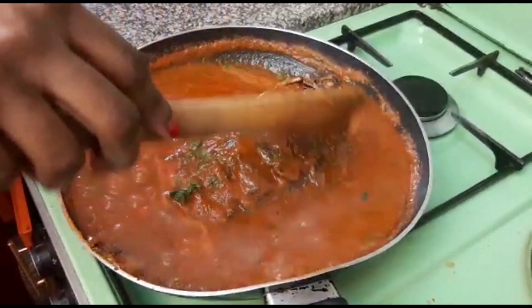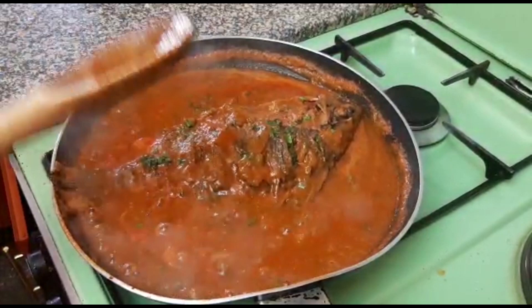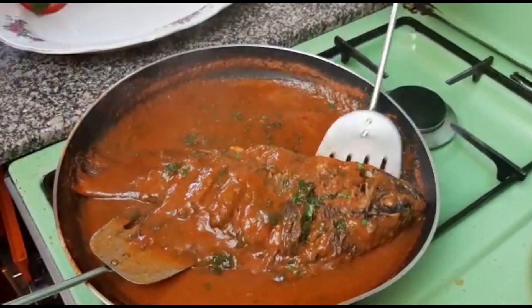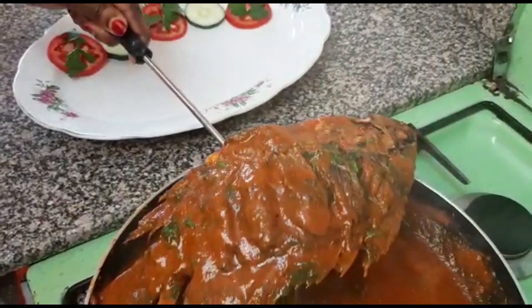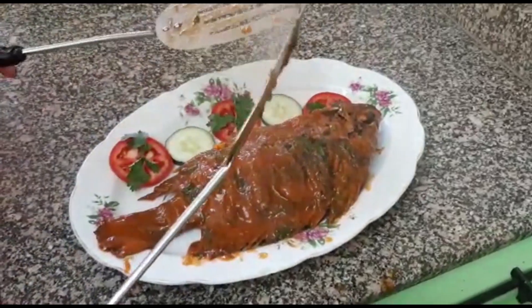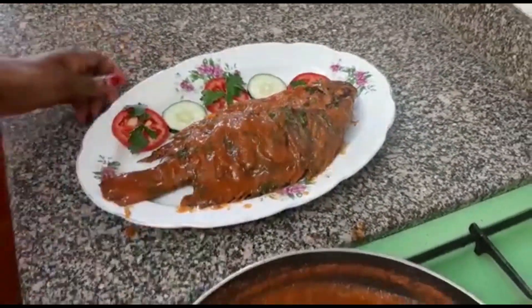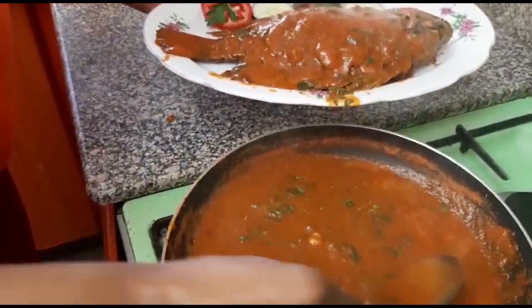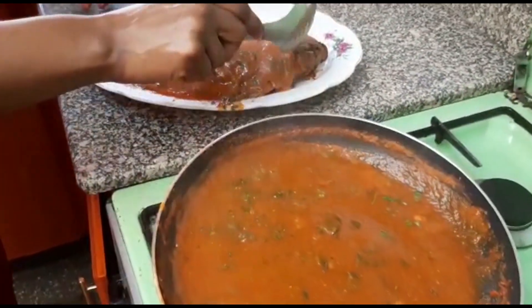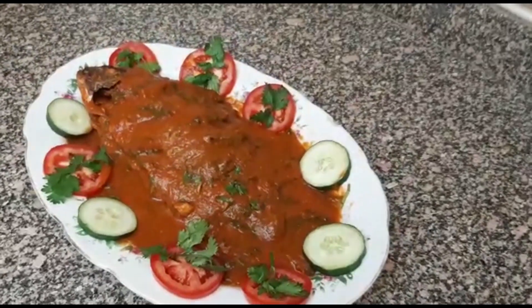Now I can see that my fish is well cooked. It's now ready to serve, so I'll go ahead and serve it. As you can see, it looks very delicious — and I promise you it is very delicious. You can even add some soup on top. Now our fish is ready.